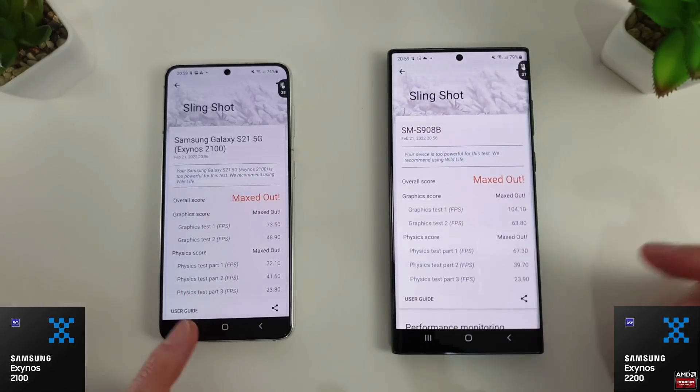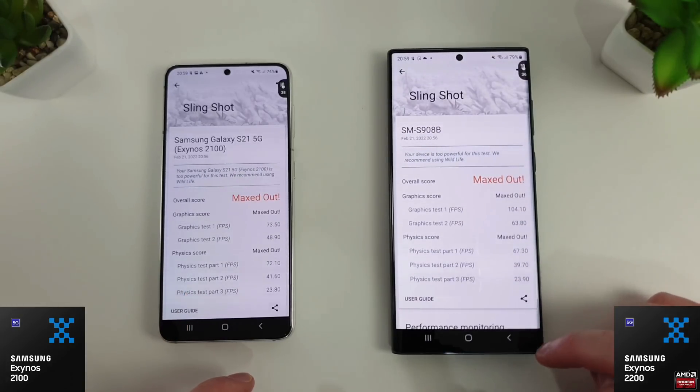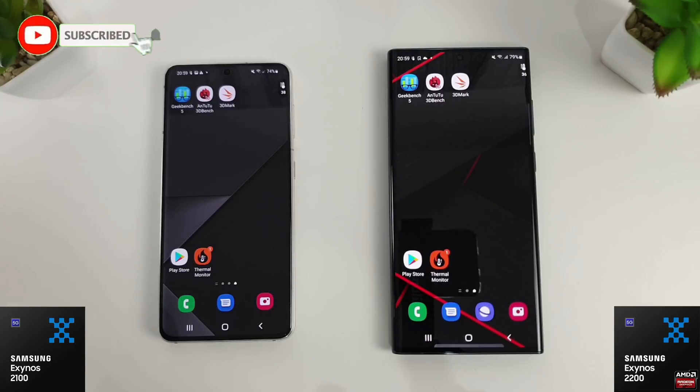That's the S21 versus the S22, Exynos 2100 versus Exynos 2200. I hope you enjoyed it — if you did, please like and subscribe and leave some comments below. The S22 Snapdragon variant is on order and being imported, so it should arrive in the next week or so and then I can do proper testing between the 2100, 2200, and both Snapdragons. Thanks for watching and I'll see you in the next video.